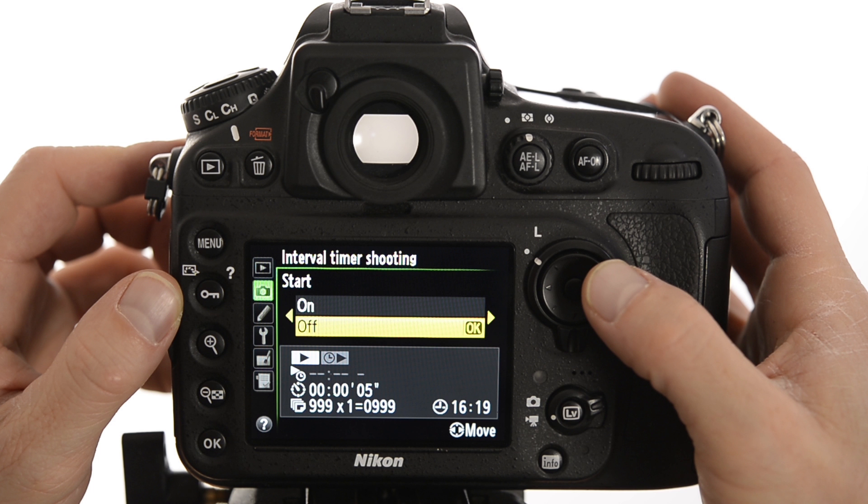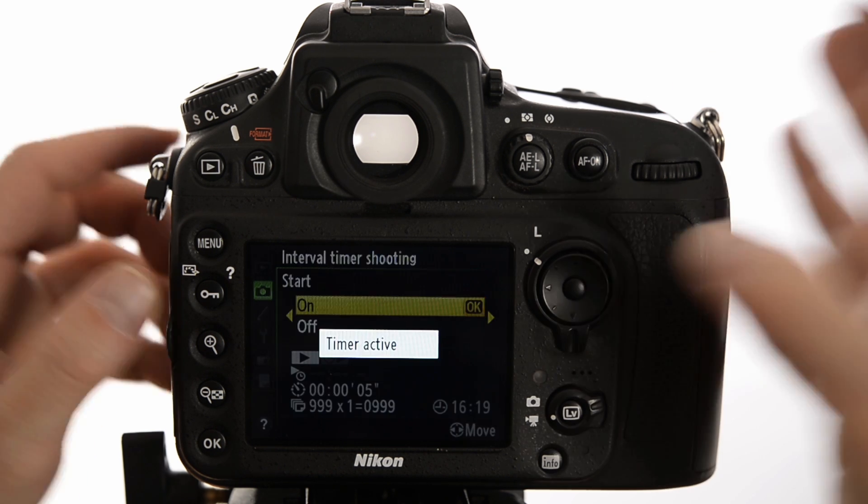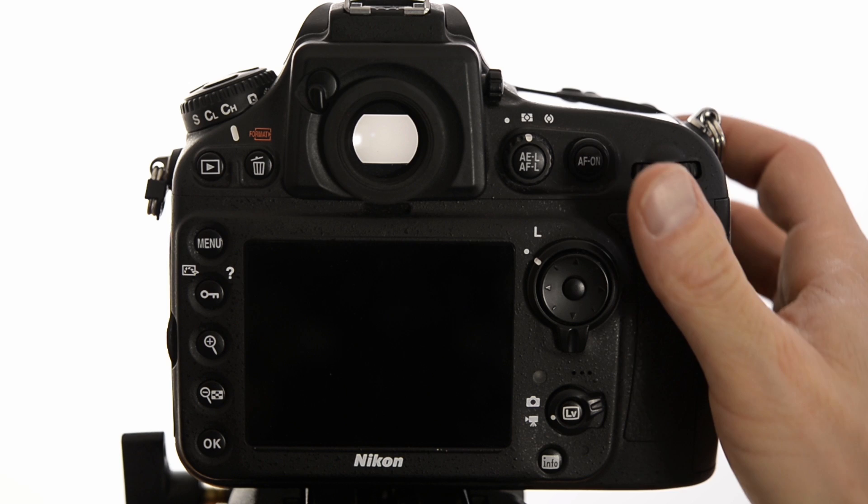I scroll over and it says start — I turn it on, and boom, it's taking pictures. Every 5 seconds it takes another picture. One thing I'll always do is hang out near the camera for a couple of minutes to make certain it's actually working — I don't want to walk away after one frame and realize hours later it's not shooting. I'll also turn off the LCD display on the back so every picture taken isn't lighting up and burning battery power. Battery life is something to be very conscientious of, especially during long time-lapses in cold weather.